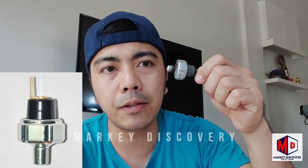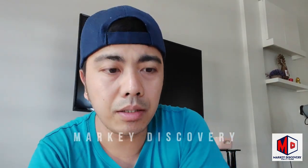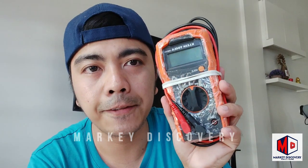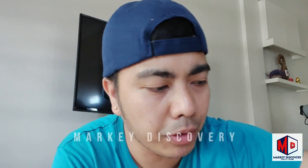Para matest natin kung buo pa siya, gagamit lang tayo ng multitester at saka hand pump. Pwede rin air compressor kung meron kayo.